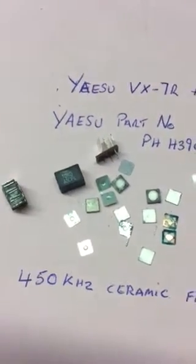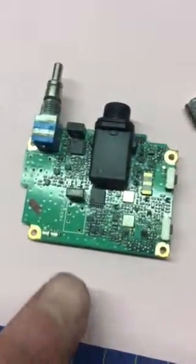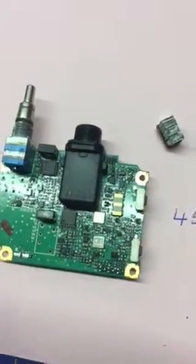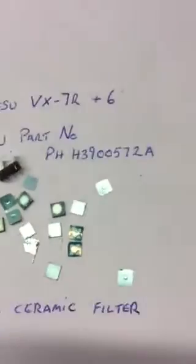I've taken them off the board, which looks a little like this. These are the locations of the filters — main and sub. I thought I'd show you why they're probably failing.